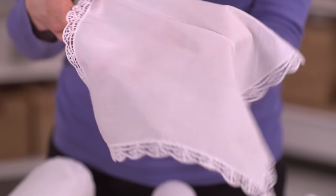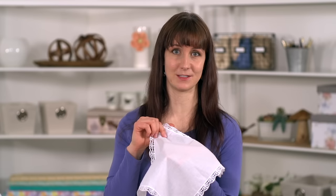Cutaway stabilizer is usually the best choice for embroidery, but handkerchiefs are light and transparent and I really don't want the stabilizer to show through. If I use a design that's light and simple, I can use tearaway stabilizer or water-soluble stabilizer.